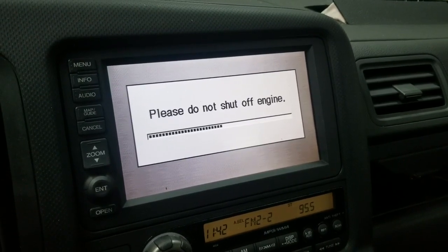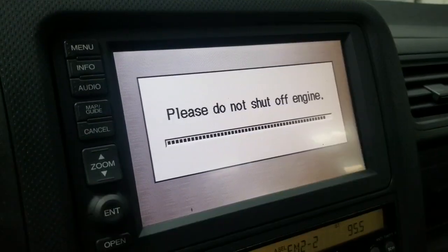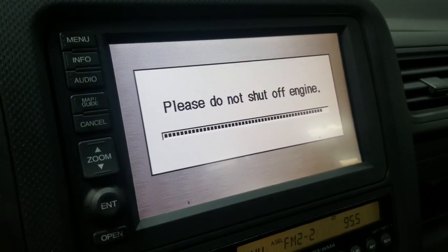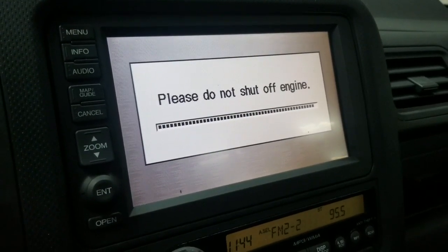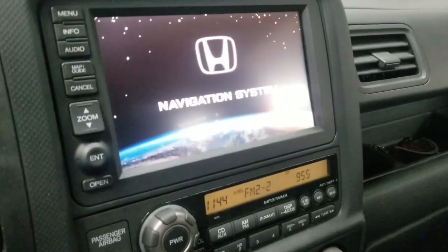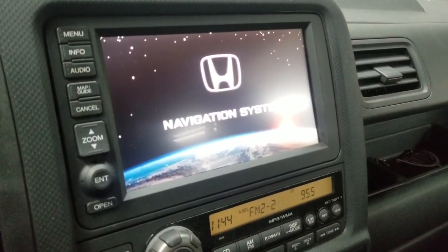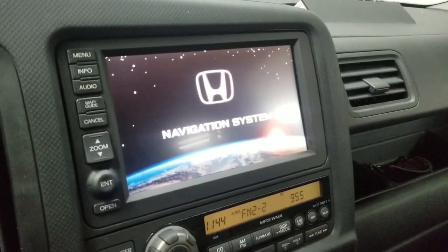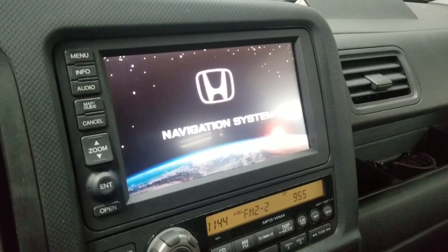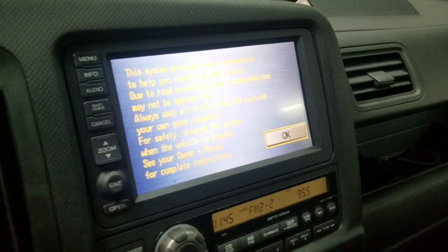I should also mention: this is the identical procedure if you're actually trying to upgrade. If you're upgrading, do the exact same procedure — just put a newer disc in. Whether you're downgrading or upgrading, you follow exactly the same steps. Once it restarts, it should recognize the system.